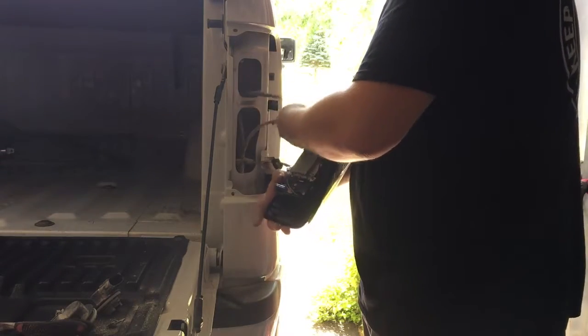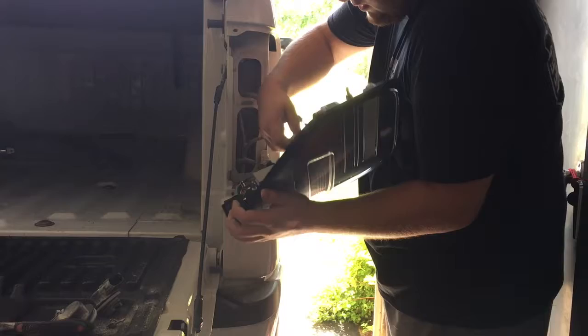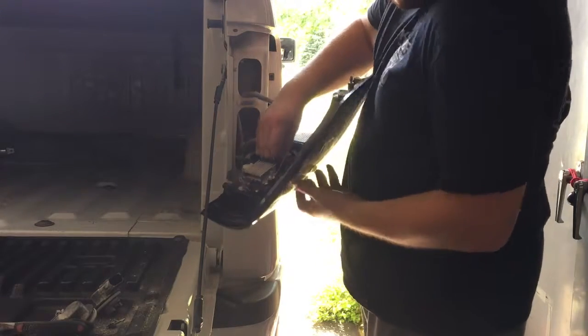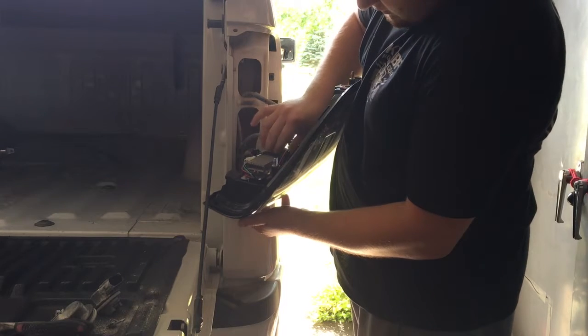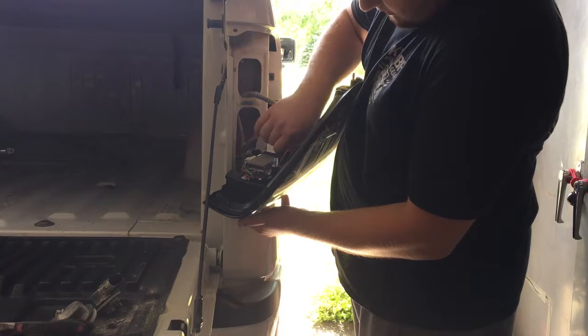Go ahead and put your reverse light in, which I'll end up swapping out for an LED. And then it goes in there and twists, just like how you took it out of the stock taillights — but you've got to find out which way it goes in.